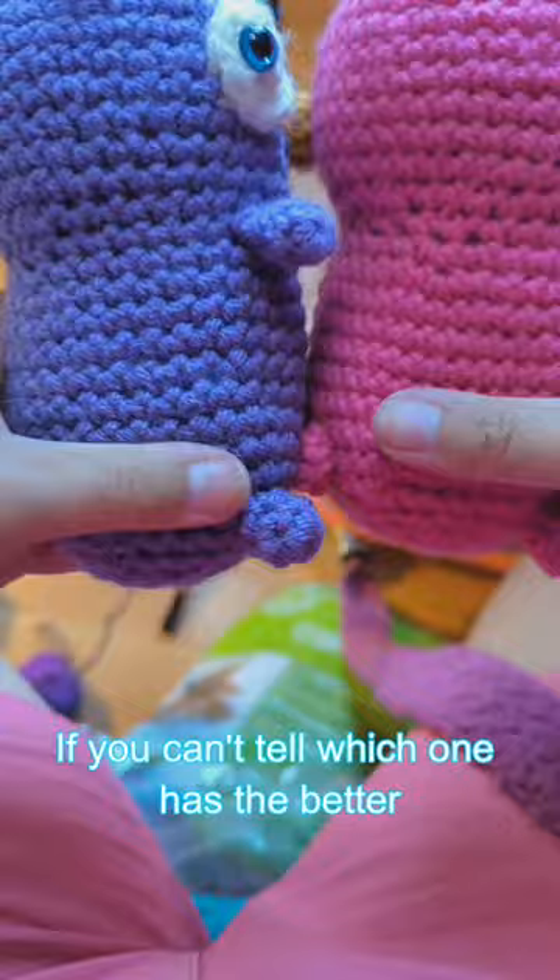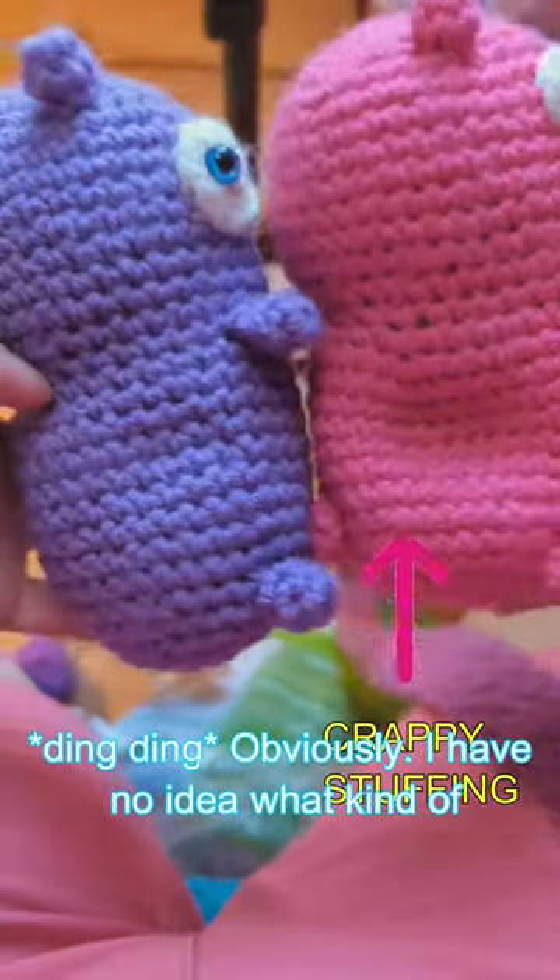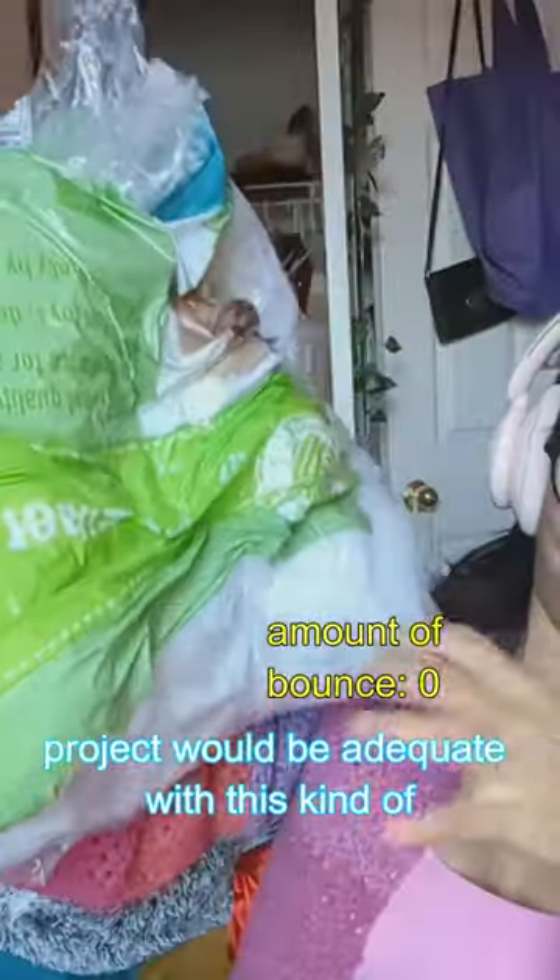Another thing is the base. See if you can tell which one has the better stuffing. Obviously. I have no idea what kind of project would be adequate with this kind of stuffing.